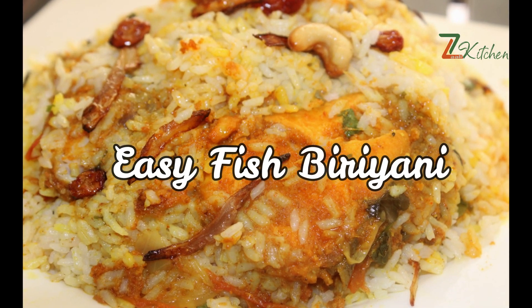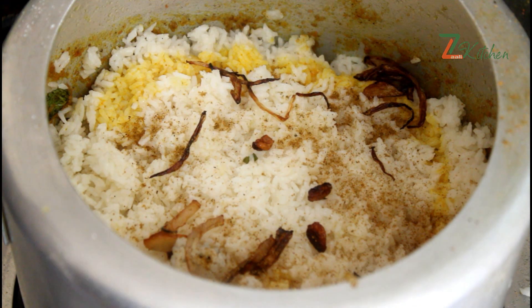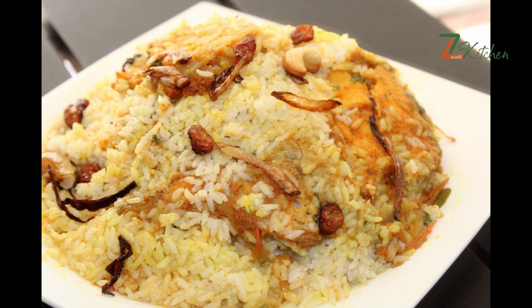Hello, welcome to Zali Kitchen. Today we have a cook-up — it is not a good cook-up. We have to cook a chicken. We can cook a chicken. If we eat a chicken, we can cook a chicken.